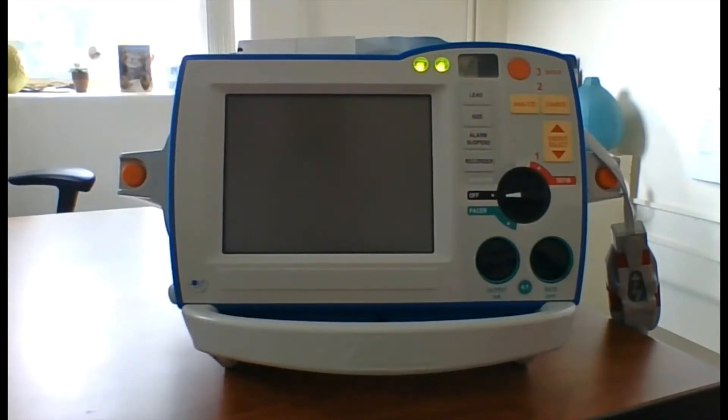This video will demonstrate how to perform the weekly defib checks for the Zoll R Series Plus and ALS models. The checks for the R Series Plus model are the same as what will be shown here on the ALS model, with one exception: the R Series Plus model must first be put into manual mode before performing these checks.